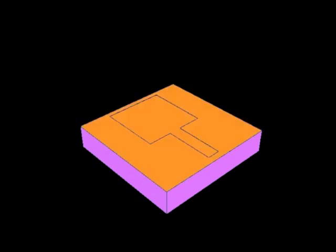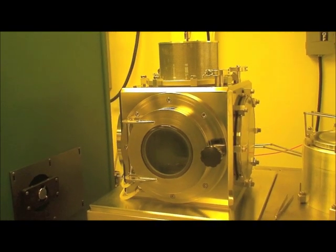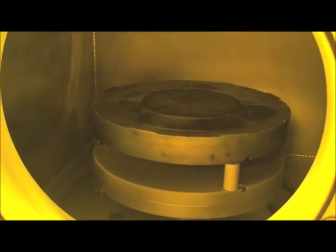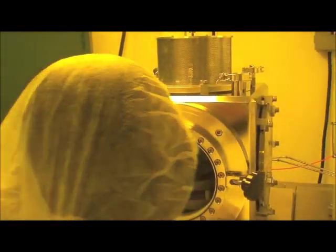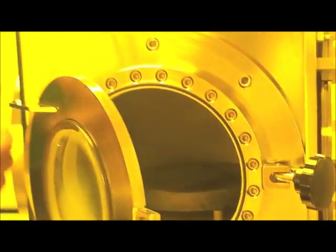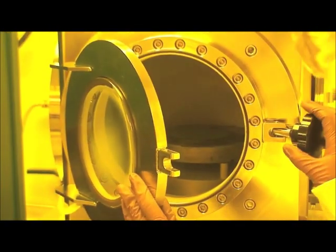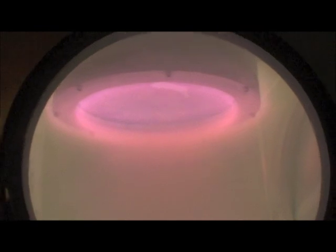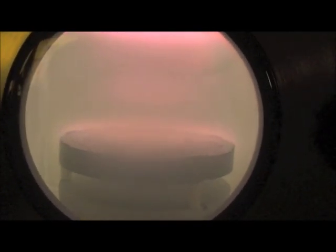Next we need to deposit the gate dielectric — a 1000 angstrom silicon nitride film — and we do that using plasma enhanced chemical vapor deposition (PECVD). The PECVD system uses RF power to create a plasma from a mixture of argon, silane, and ammonia. The silane and ammonia react to form silicon nitride. We put the wafer into the PECVD system, strike the plasma — you can see light emitted mainly from excited argon atoms — and deposit approximately 1000 angstroms of silicon nitride.